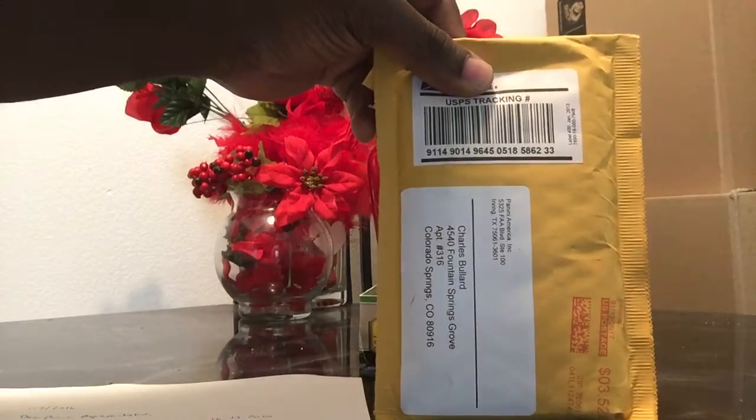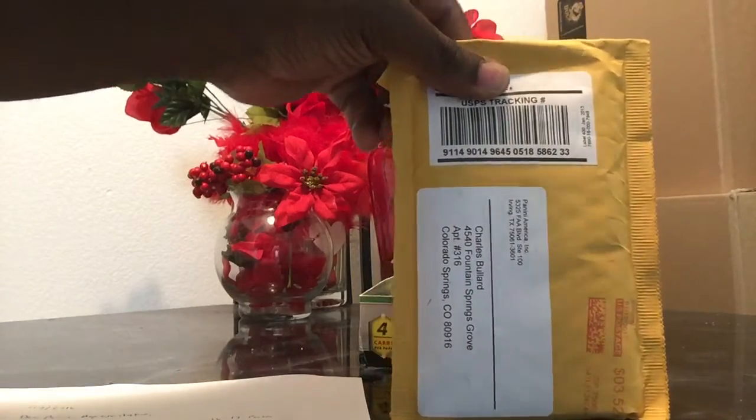Well, today I got a package in the mail — they sent me a package. I'm going to open it and share with you guys what I got.